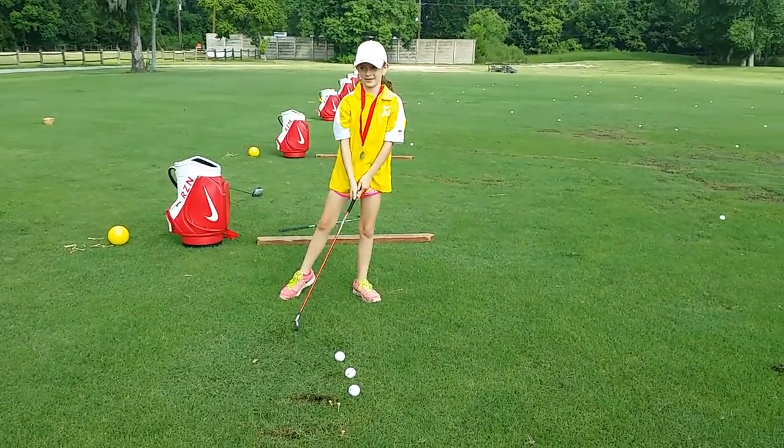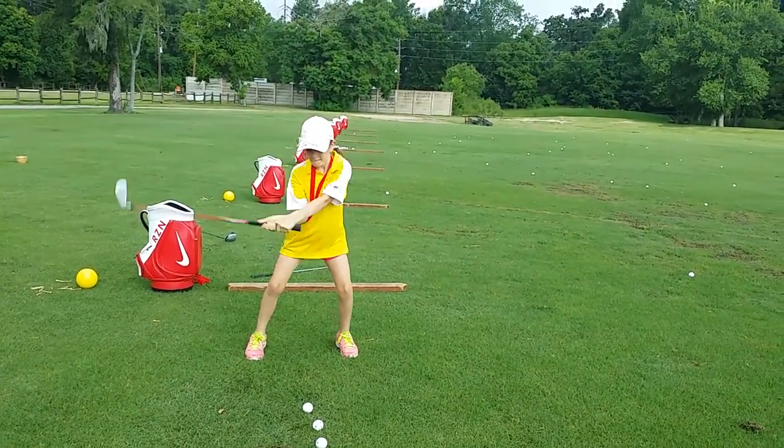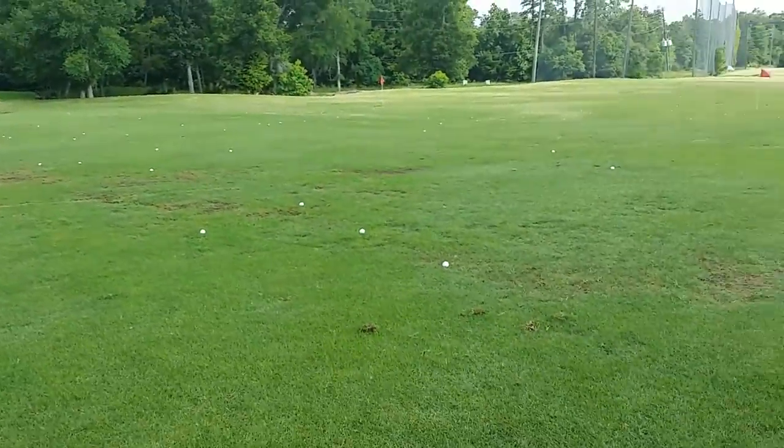Don't be anxious to see where it goes. Can you feel your body kind of pull up a little bit? Nice low, low, low take away. There you go, that was better. Good job, sweetie.